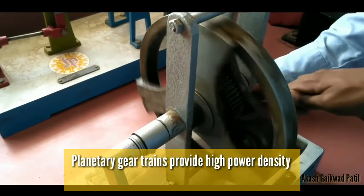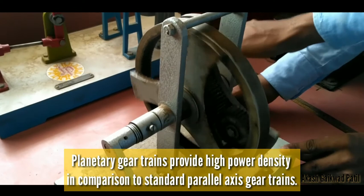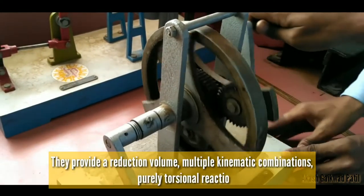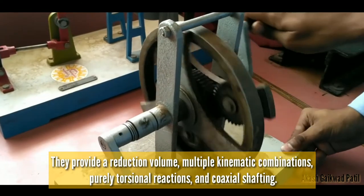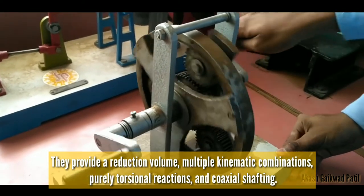Planetary gear trains provide high power density in comparison to standard parallel axis gear trains. They provide a reduction volume, multiple kinematic combinations, purely torsional reactions, and coaxial shafting.